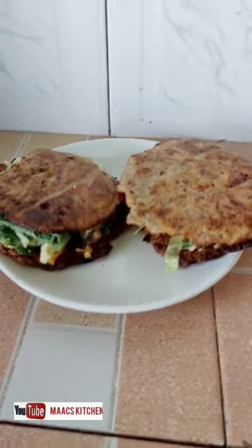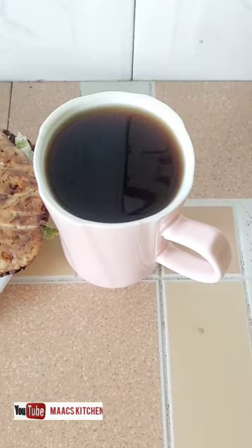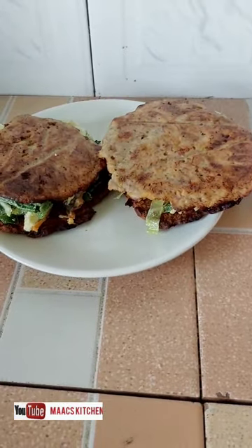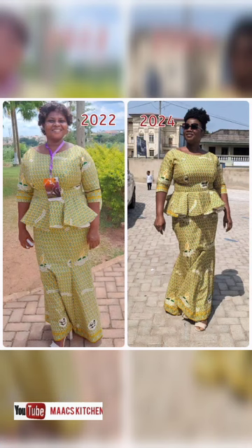If you know you're going to eat more than once a day, just take two flatbreads with your salad. I added ginger and herbal tea to the meal. I ate the entire salad. Let me show you a progress picture.